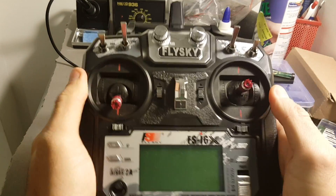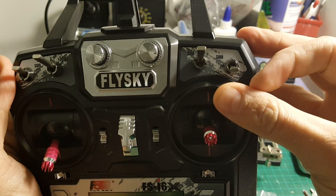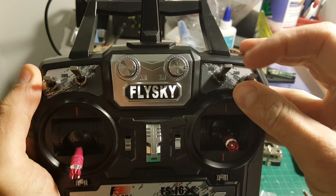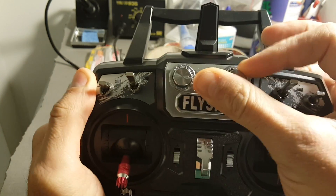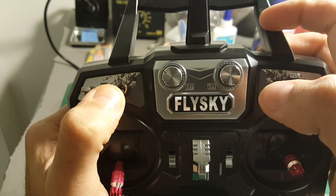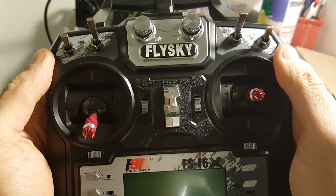So let's go through all the functions of this remote. By the way, you have six switches: the SWD which has two positions, the SWC has three positions, the VRB and VRA are rotating knobs, SWB has two positions, and the SWA has two positions as well.